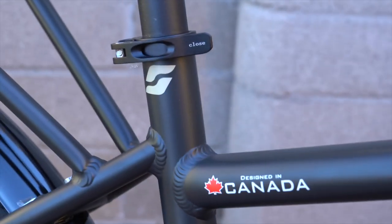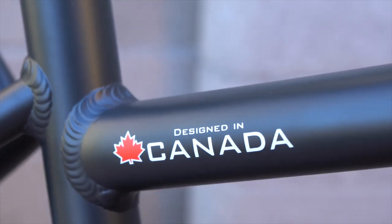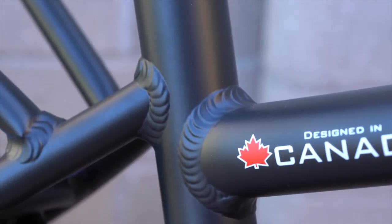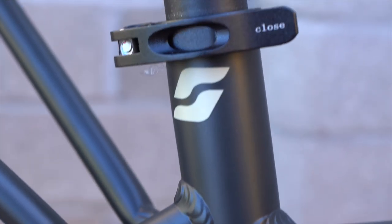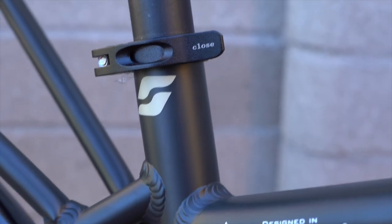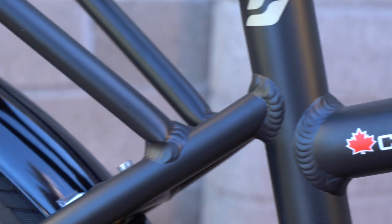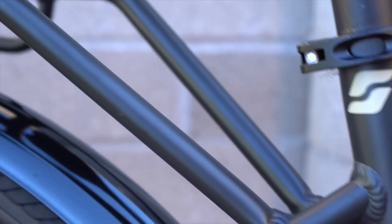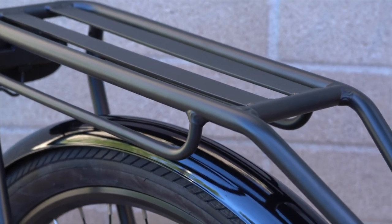Taking a closer look at the seat tube area, you can see that Surface 604 bikes are designed in Canada. There's the weld from the top tube to the seat tube and then the seat stays. There's also a quick-release seat post clamp, so you can open that up and vary the height of the seat post — very easy to adjust. And then there's the welded attachment of the rear rack, which is a really nice feature of the Colt.